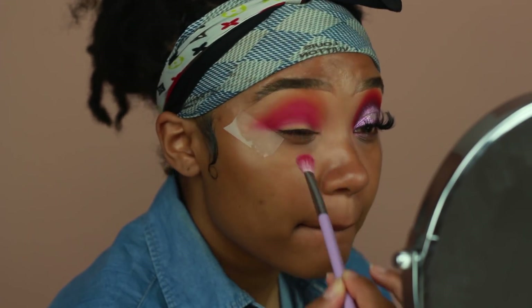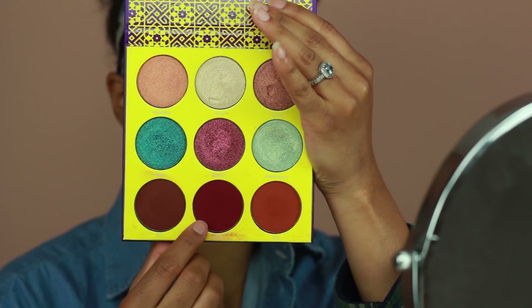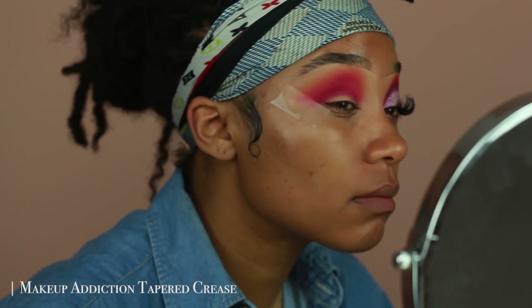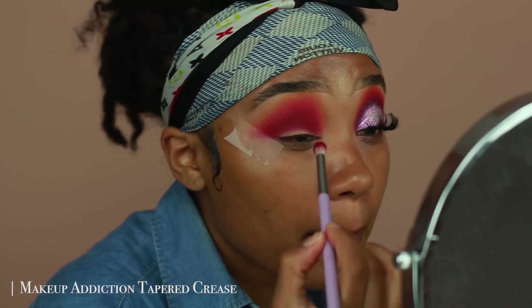All the eyeshadows I'm going to be using are from Juvia's Place. Now I'm going into the shade Zora from the Saharan 2 palette and placing this onto the crease as well. I feel like it has this pinker undertone to it, so I'm using it as kind of a base for the next eyeshadow that I'm using.